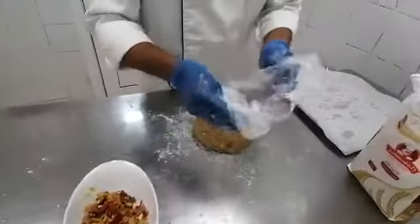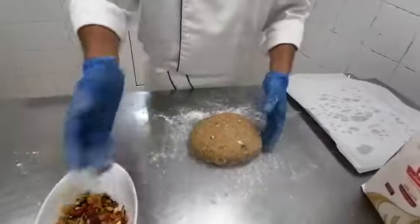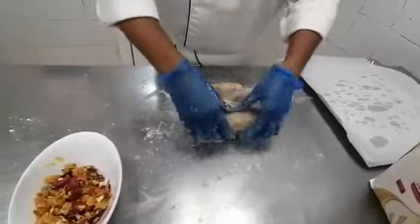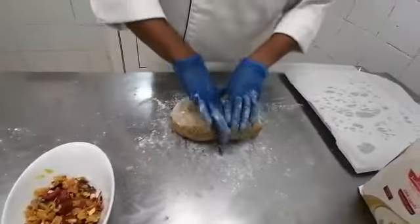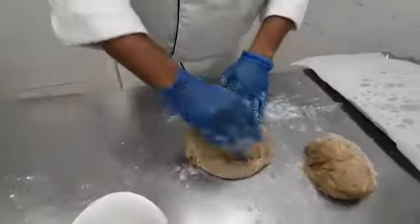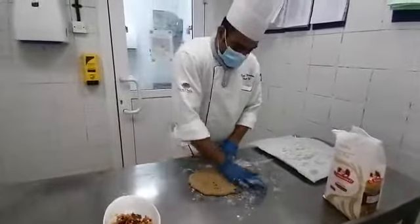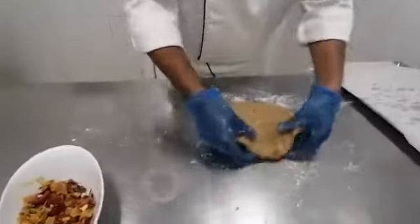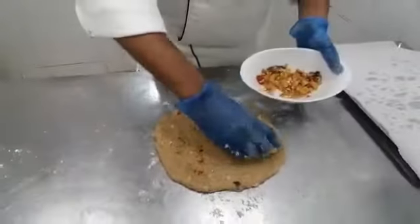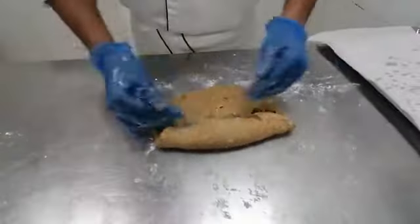We have given rest for 20 minutes — it is proofed already. I am going to make a log type shape. Fold with the rest of the dry fruits. We have to add the rest of dry fruits and then fold it.